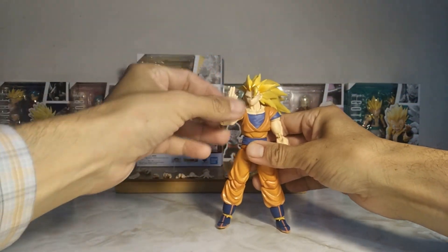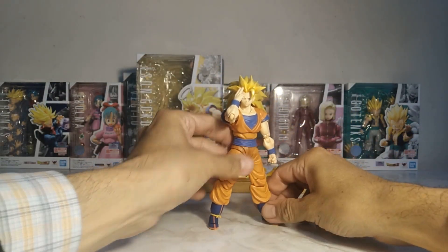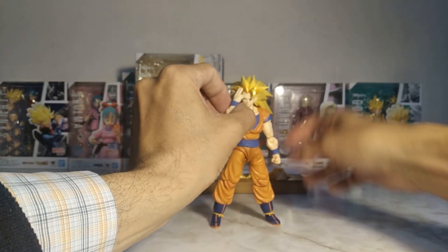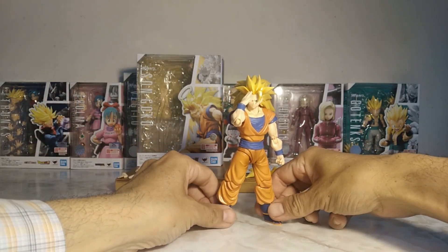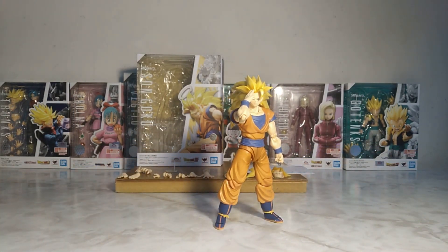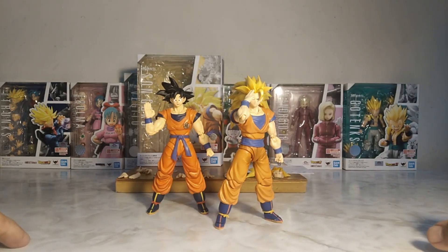Is the figure worth it? I liked it — not sure about you. It's not expensive, and despite the hair being quite heavy, it doesn't destabilize the figure, and it's appreciated that a stand is included. I recommend the figure — if you can find it for 60 dollars or less, it's a good figure. I place it next to base-form Goku. Well, gentlemen, I hope you enjoyed this review. And with that, I say goodbye.